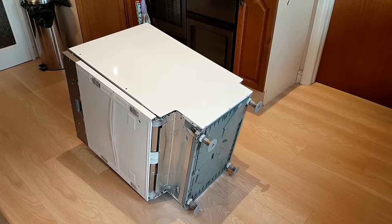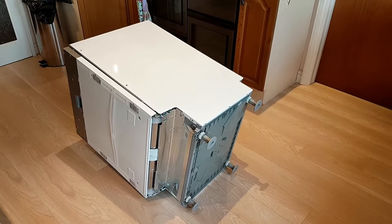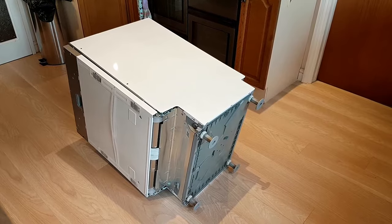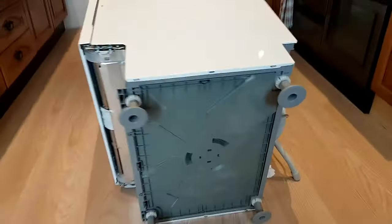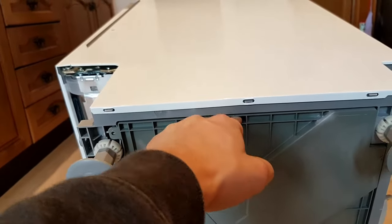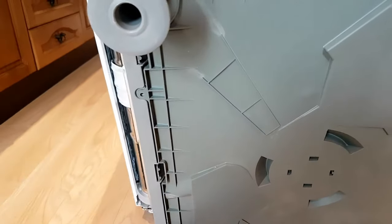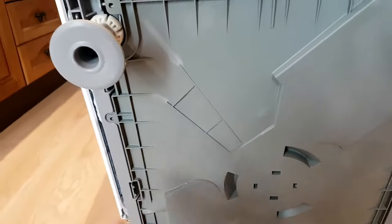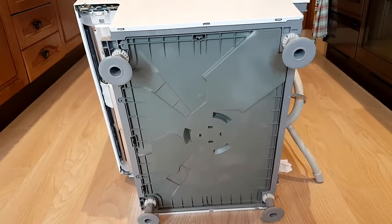The first step to fitting the drainage hose is to put the machine on its side so you can access the base of the unit. This particular Beko model has a clip-on base — you need to use a screwdriver to push the clips down around the base, and then the flap simply unfolds. I'm just going to move that out of the way and then I'll be back.